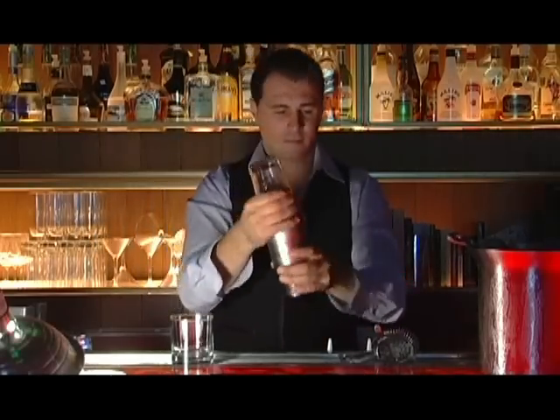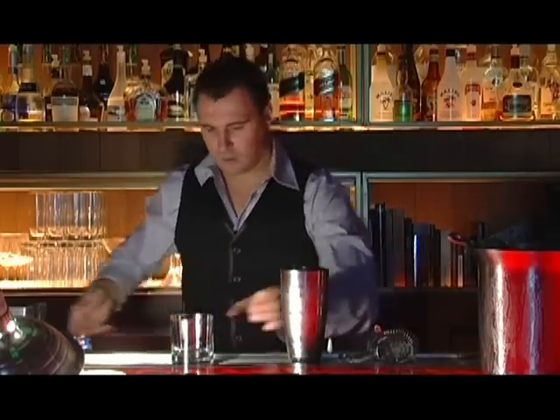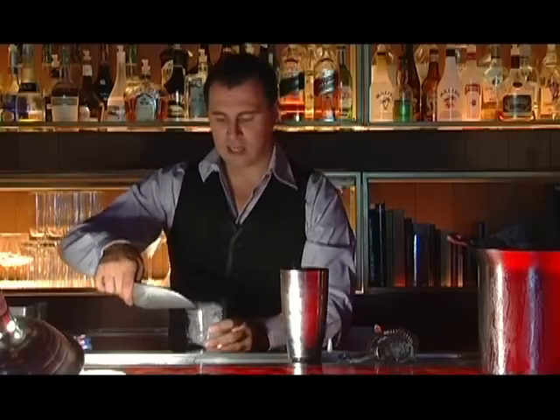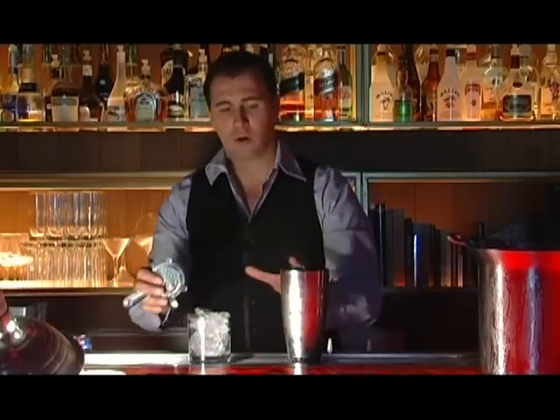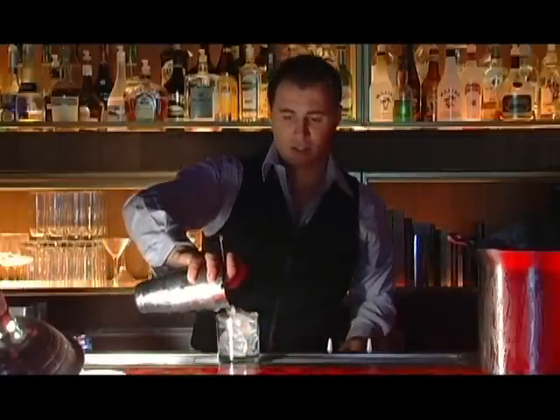Fill your glass — any kind of glass: highball, rocks glass — with ice, as much as you can. It keeps the cocktail cold and it's not going to dilute it as much.